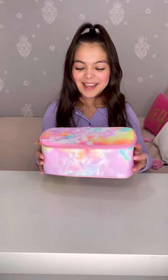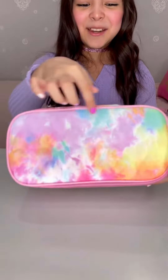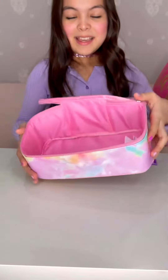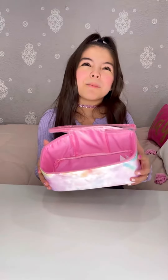We also got this Cotton Candy Cosmetic Case. I love all the colors and look, it even has some little hearts. Here you can put your makeup, your jewelry, you can even put your hairbrush, and it even comes with a mirror so you can look at yourself.